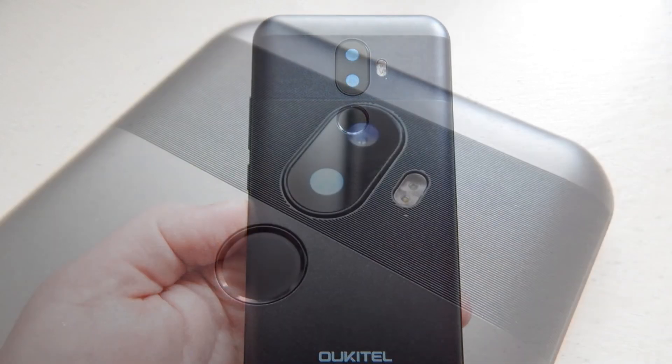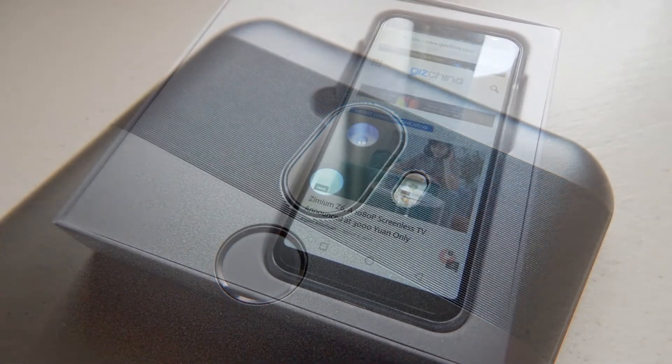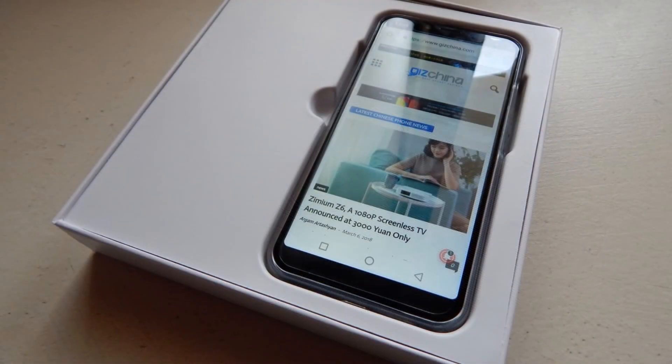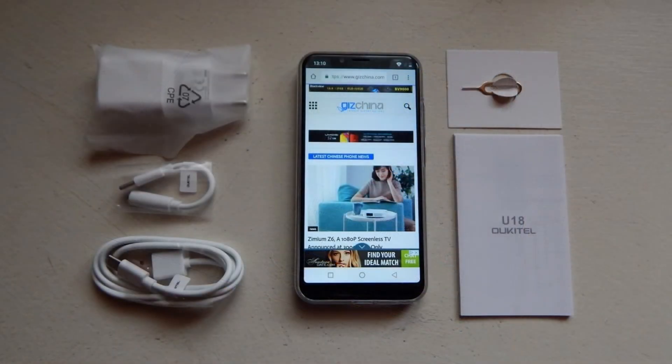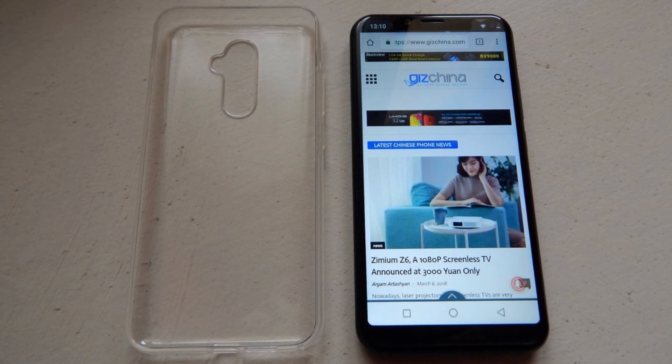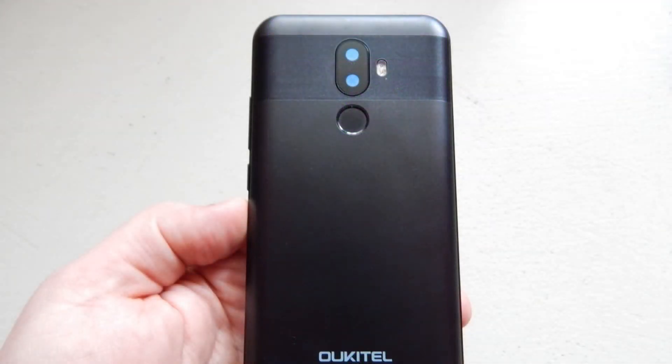This is one of the first iPhone X clones, and it runs on Android 7.0 Nougat, with no way of knowing yet if it will get any Oreo upgrades. It's not stock Android, but it's really close to pure Android, as Ucatel has managed to add just some of their own features — a typical, lightweight launcher and an icon theme.